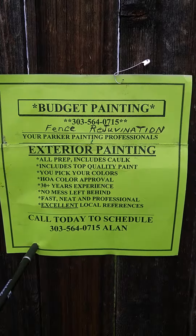Now, tomorrow, when this is dry, she's totally waterproof, and it remains this nice color, just like new. Here's who you call: 303-564-0715. Thank you.